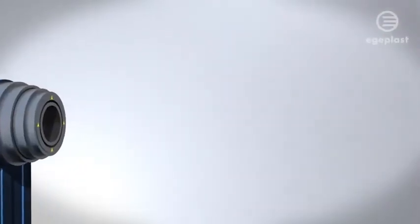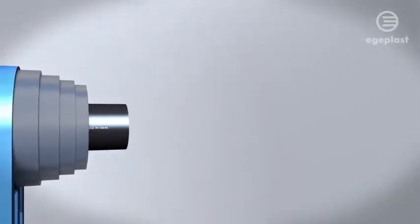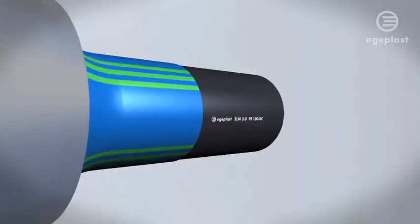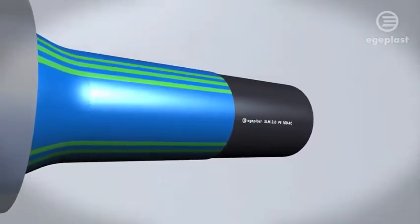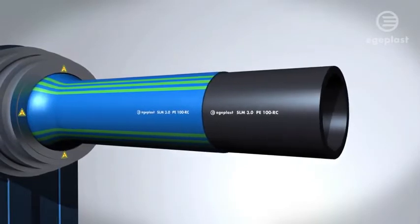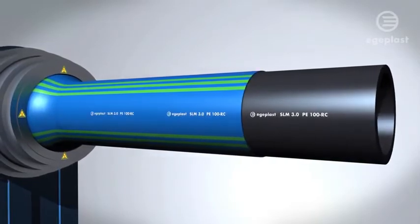During production, we first manufacture the inside pressure pipe made of PE100 RC, followed by inspection and labeling, before the additive protective layer made of PE Plus is extruded onto it. This is the only way to produce it compliant with the relevant regulations.